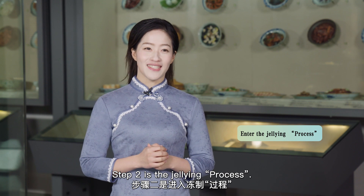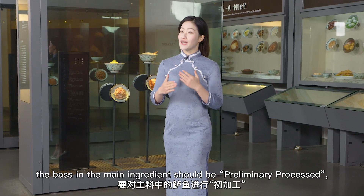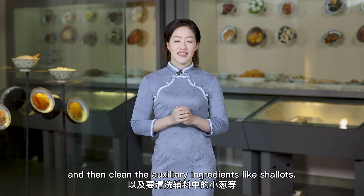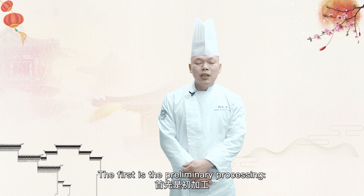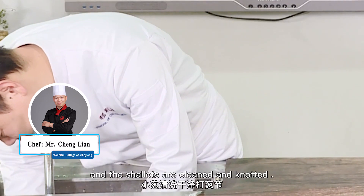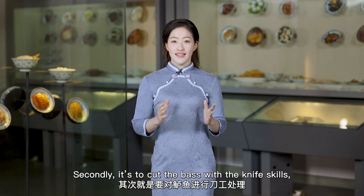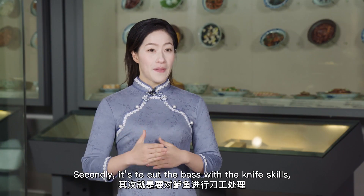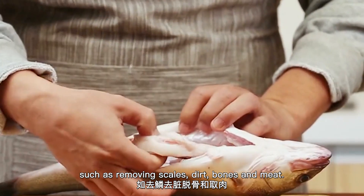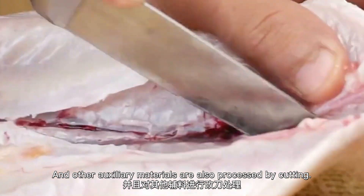Step 2 is the gelling process. First, the fish as the main ingredient should be preliminarily processed. Then clean the auxiliary ingredients like shallots. The fish is slaughtered and cleaned, and the shallots are cleaned and knotted. Secondly, cut the fish with knife skills such as removing scales, dirt, bones, and meat. Other auxiliary materials are also processed by cutting.